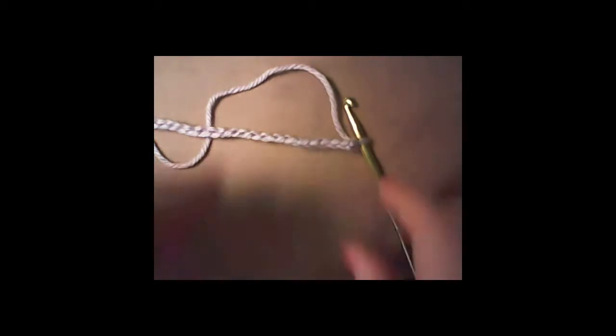All you have to do is chain as many as you want for the length of your washcloth — you can make it small or big, it doesn't matter. If you do not know how to do chains, I will put a link in the description box for you.